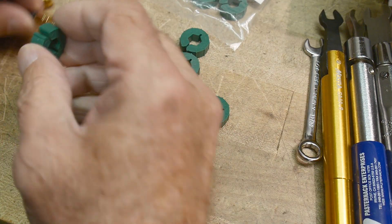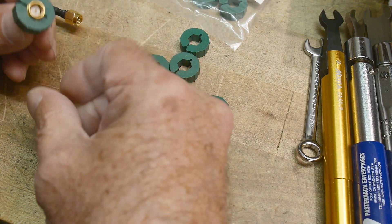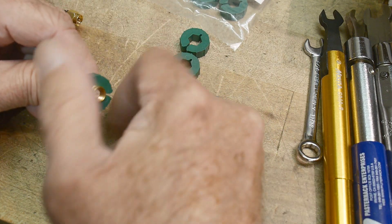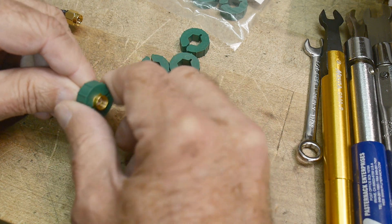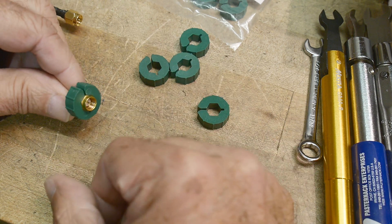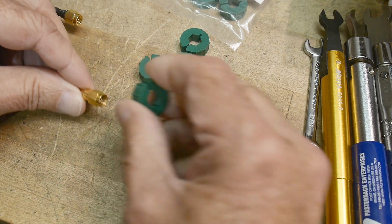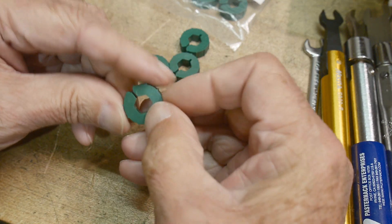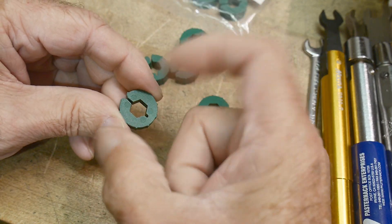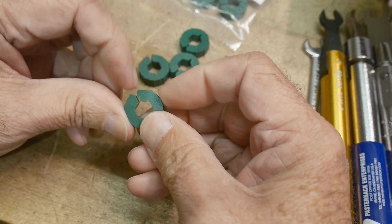These particular ones don't work quite right. They allow you to go on the connector just fine, but they fall off. The ones I'm used to go on and kind of stay on — you slip them on, there's a split in it, and these act kind of like a spring and hold on. The other thing I don't like about these is that the gap here is super, super tiny.